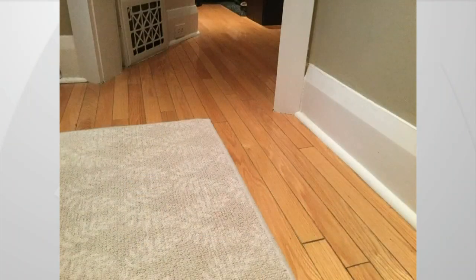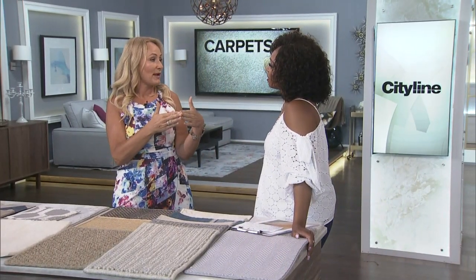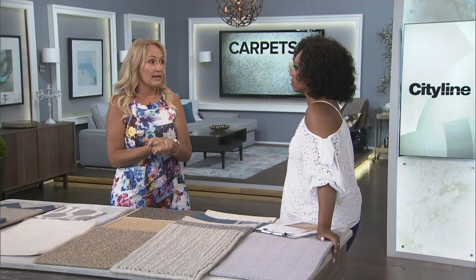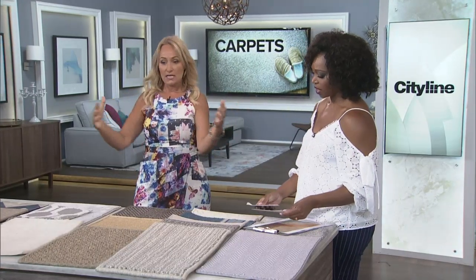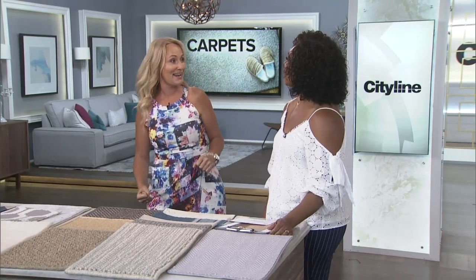It's also important to avoid trip hazards. Producer Fiona wished she hadn't placed a rug corner right at a doorway because she kept tripping on it. Think about the orientation and end the carpet in an appropriate spot — make sure it's not too thick, and use carpet tape to keep those corners down. Also, if the rug is really thick at a front entrance, it might prevent the front door from opening. Test it first so you're not rolling up the carpet every time someone comes in.